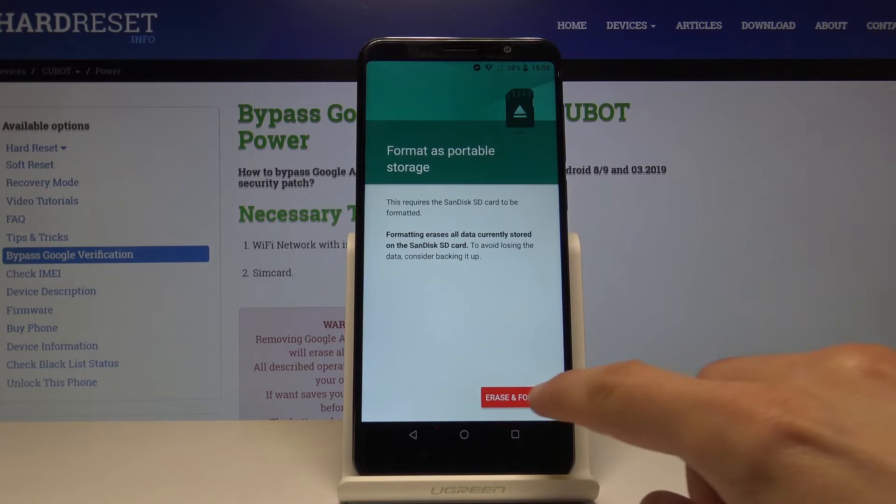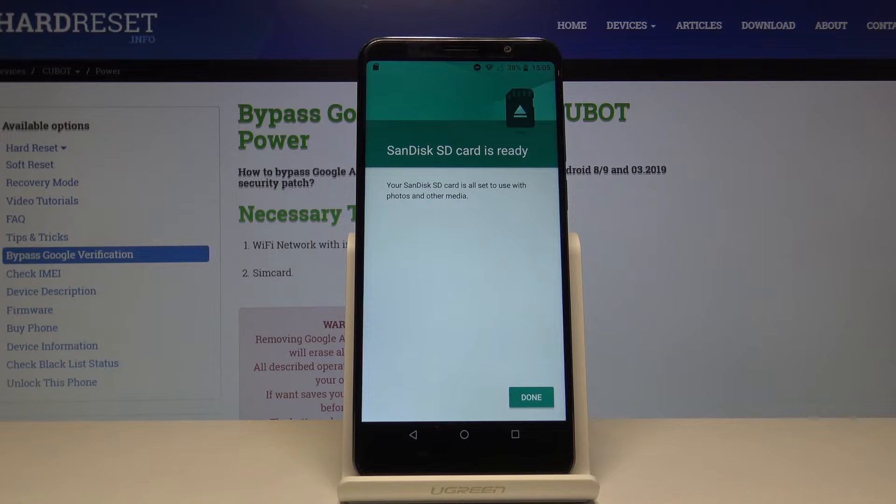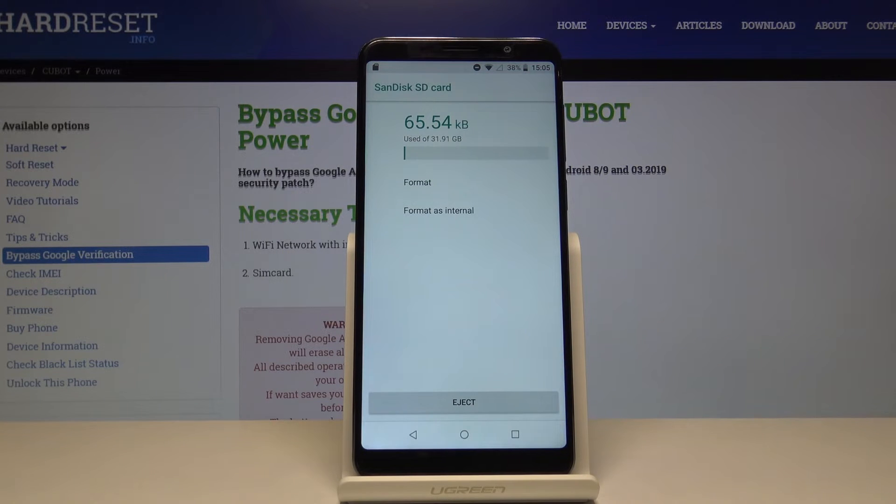Tap on Format, confirm it by doing Erase and Format, and let the process go through. As you can see, the card is ready — tap Done and you're basically done.